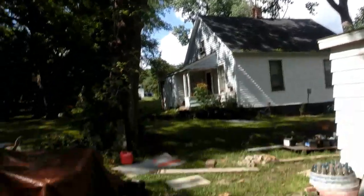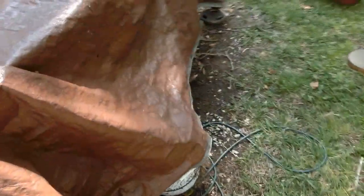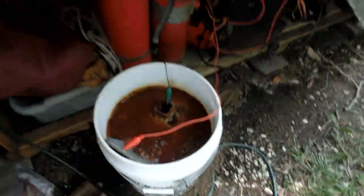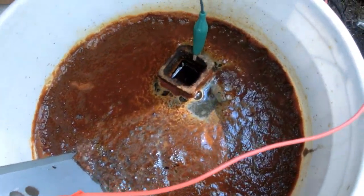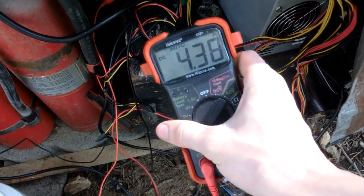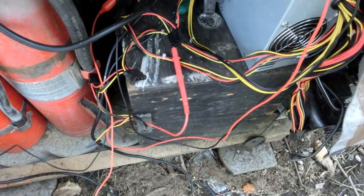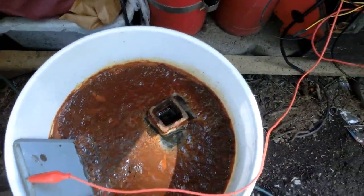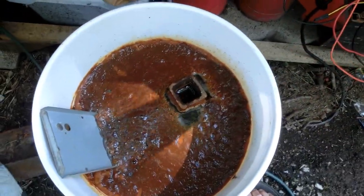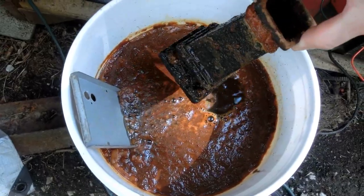It rained quite a bit last night and dropped the temperature down. It's really nice right now. Let's see how it went — it's been about 25 hours. It's at 4.4 amps. Awesome.